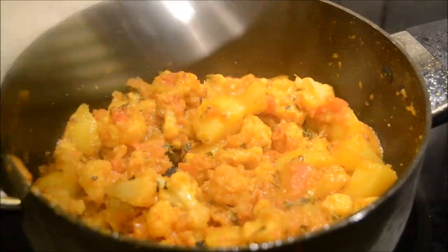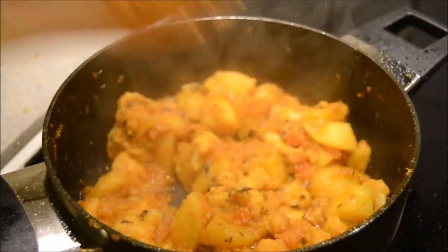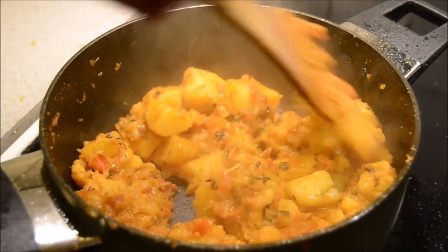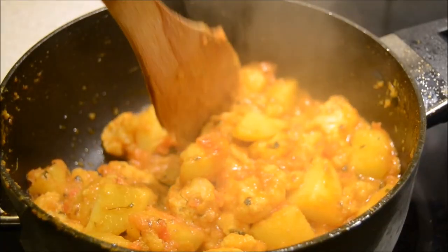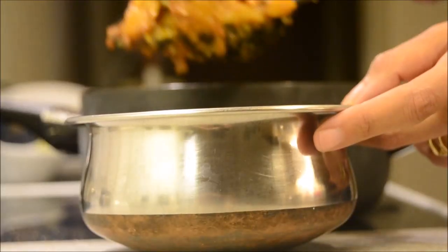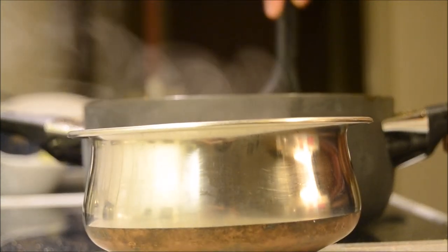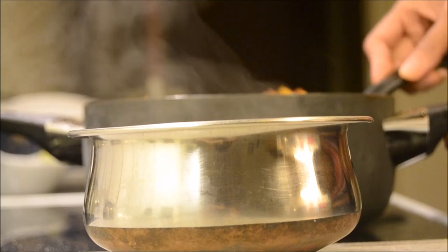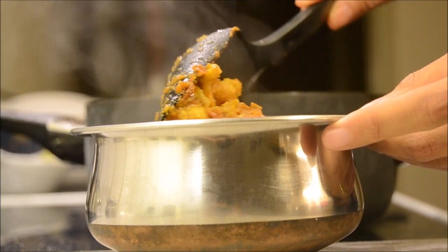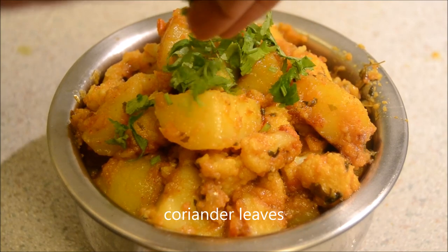Put the lid on and let it cook for 5 minutes. And it's been 5 minutes — as you can see, our cauliflower and potatoes are nicely coated with masala and they are also properly cooked. Just smash a piece of potato — yes, it's done. Remove it into a nice serving bowl. You can enjoy this spicy aloo gobi for dinner or lunch with any kind of paratha, chapati, or puri. Garnish with coriander leaves and it's ready to serve.